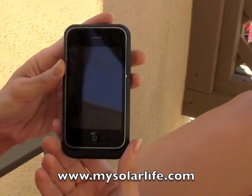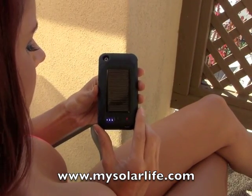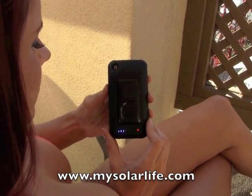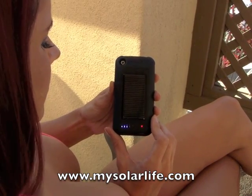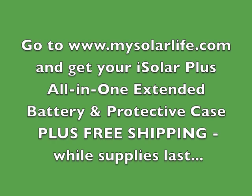From there, all you'll need to do is use your device like you normally would. Any chance that you get, just lay that solar panel in the sun or any kind of mix of indoor and natural light, and your case will always be charging, and you will always be connected to your mobile universe. Thank you very much for joining us. Go to www.mysolarlife.com and get your iSolar Plus all-in-one extended battery and protective case, plus free shipping while supplies last.